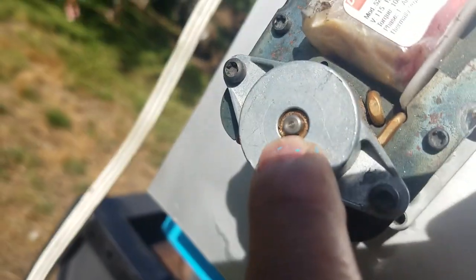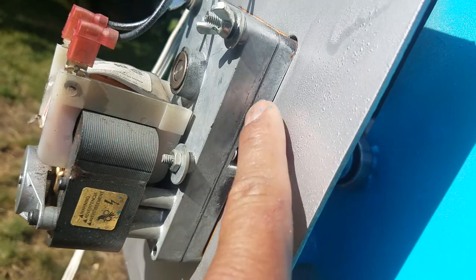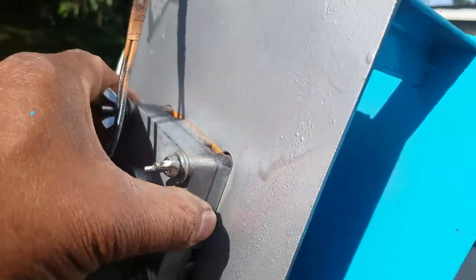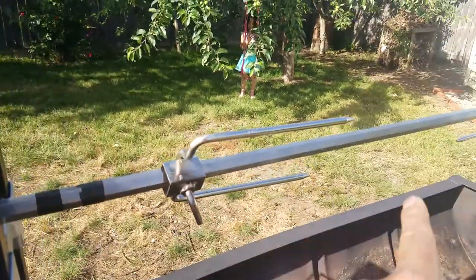It spins super fast but it's reduced to the gear motor — that's the reducer. It's not gonna get hot, and that's it.